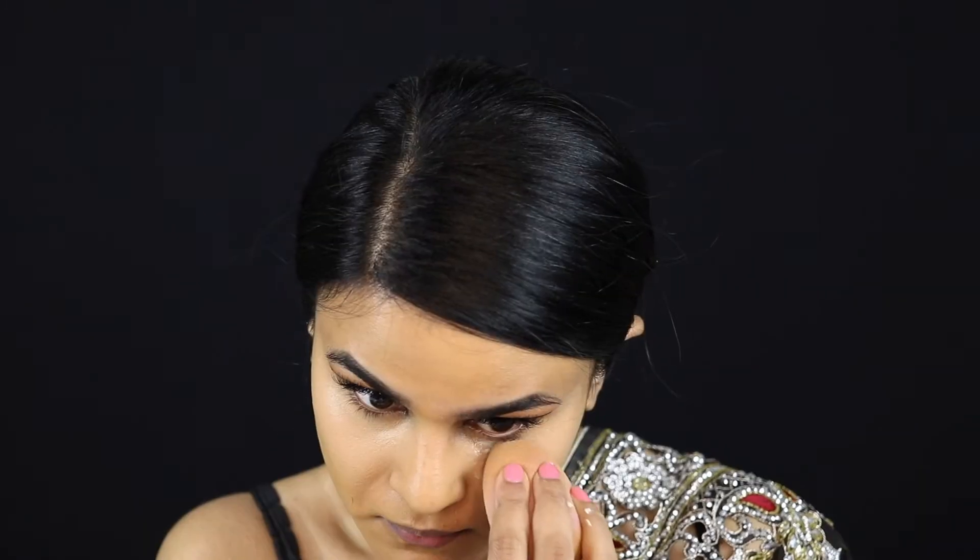Now I'm going to set and semi-bake underneath my eyes just to prevent any creasing. I'm also tapping some of that loose powder lightly on my nose so that when I contour, it blends a lot more easily.